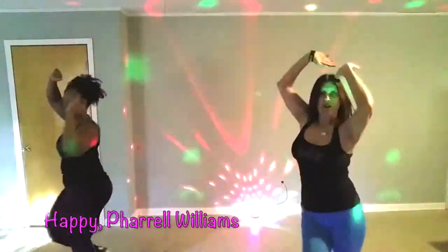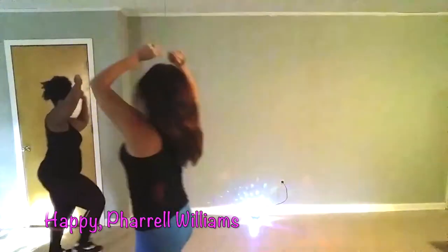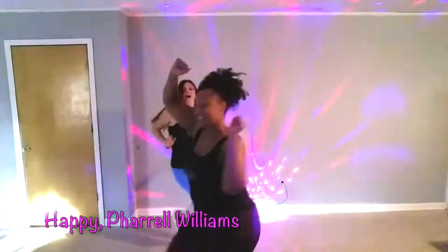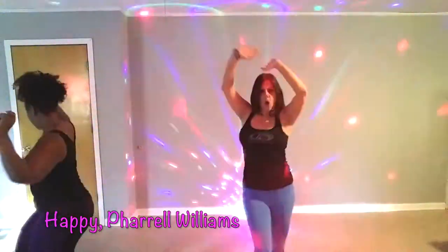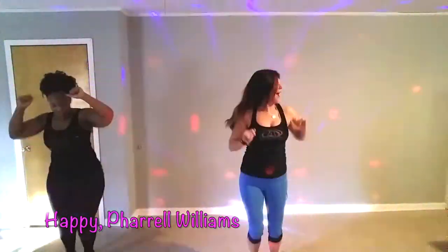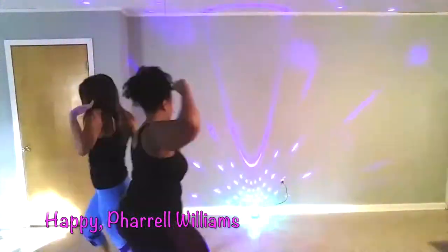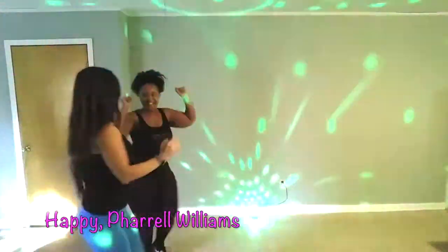Get out of the room. Come on. Everybody move it. Go! Go! Go! Woo! Yeah! That's it!